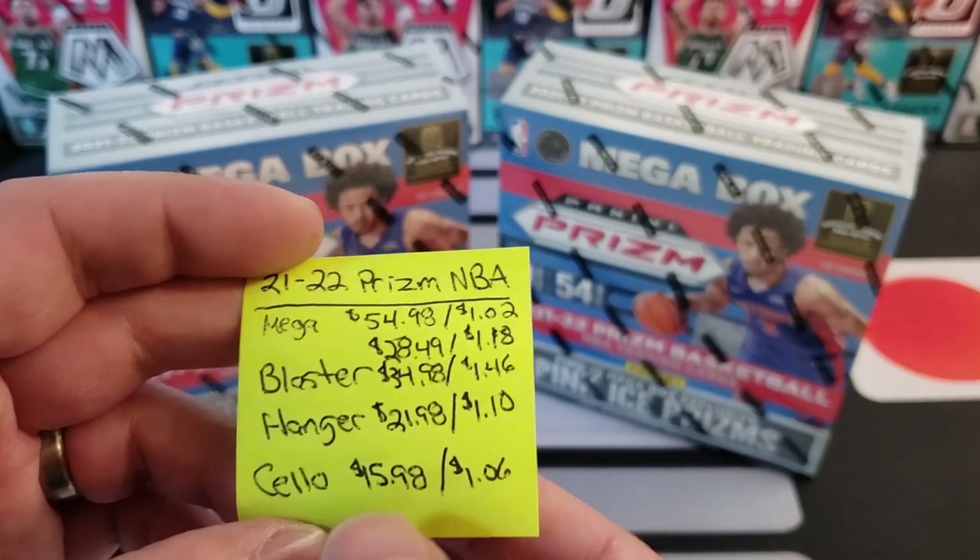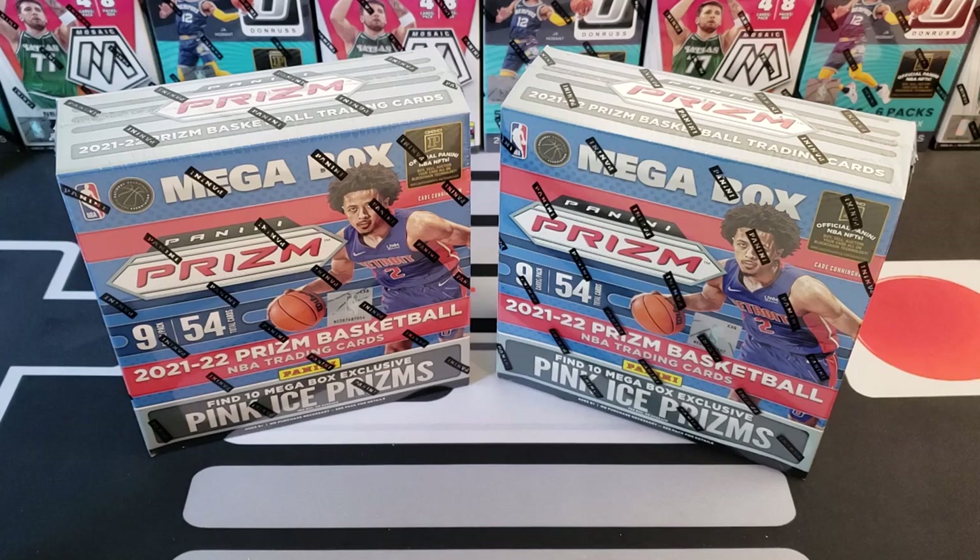As of filming this, it's Wednesday — the Prism cellos are available on Target.com for $14.99, so if you guys are looking for that, get up on there.